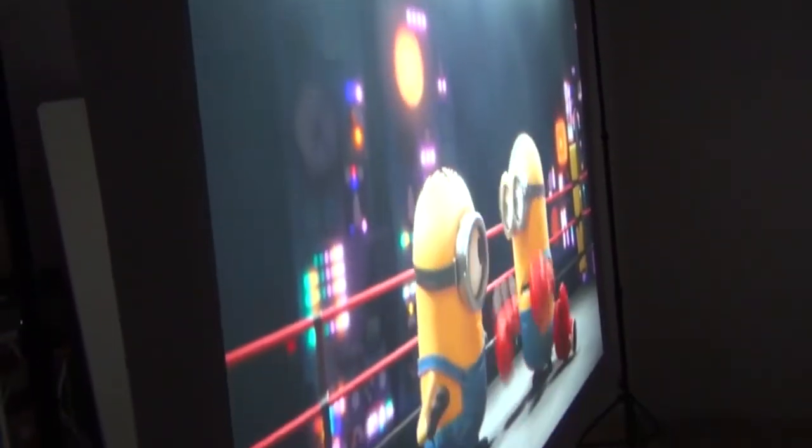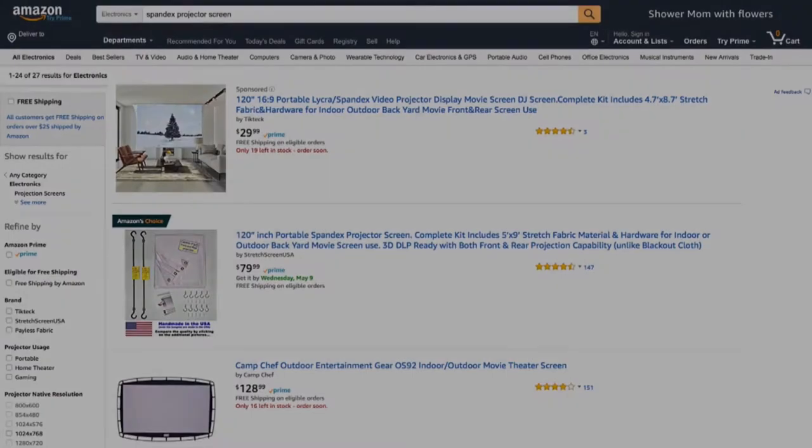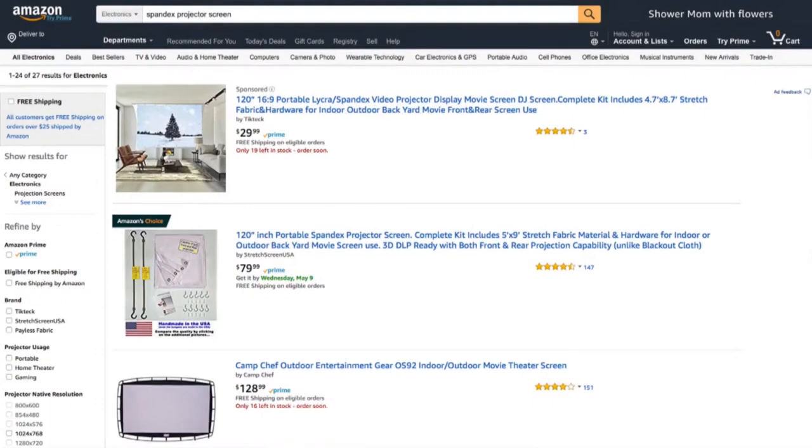This really comes in handy for an outdoor movie with kids, because they can run around in front of the screen without casting shadows since the projector is actually behind the screen. Buyer beware — you may be tempted to go with a cheaper knockoff version from China, but go with the one made in the USA. It's Amazon's choice, even at a higher price, and it has 147 reviews, whereas the cheap one only has three reviews, which can easily be faked.